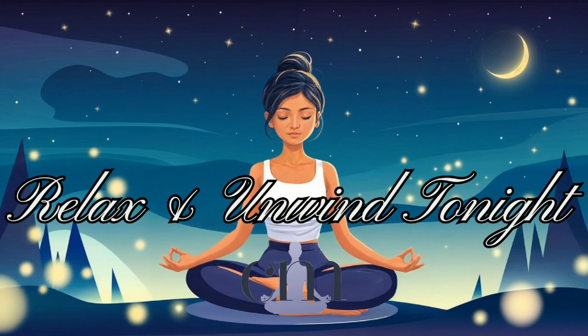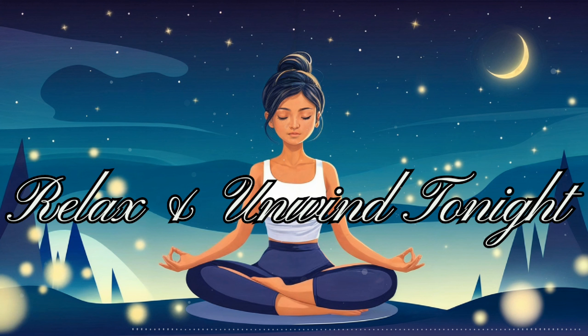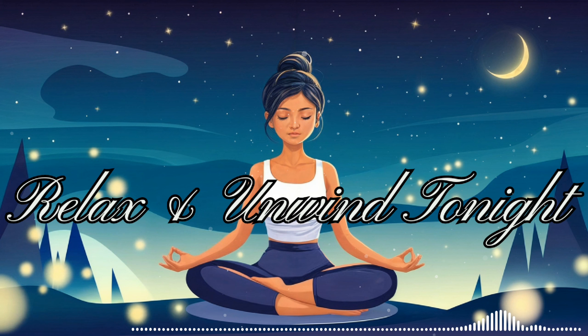Welcome to this moment of serenity. I'm so glad you've chosen to join me for this guided meditation. It's time to relax. In the next 20 minutes, we'll embark on a journey to release stress and reclaim your inner strength as you prepare for a peaceful night's rest.